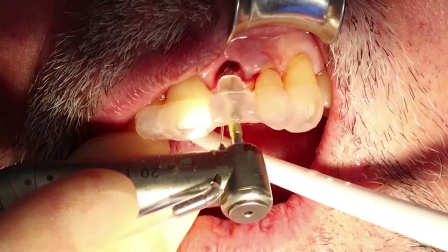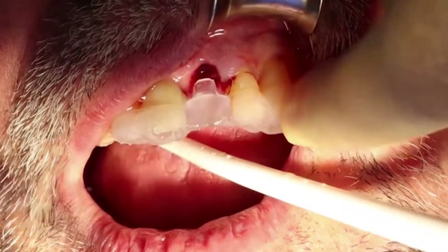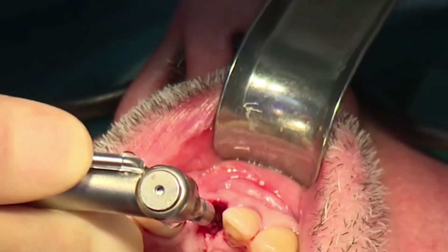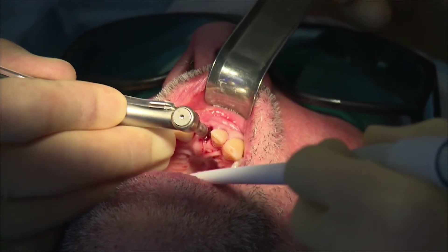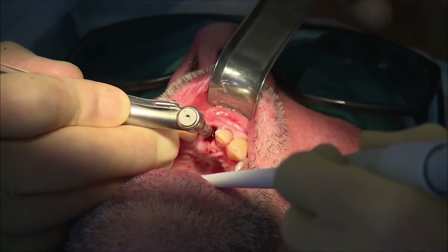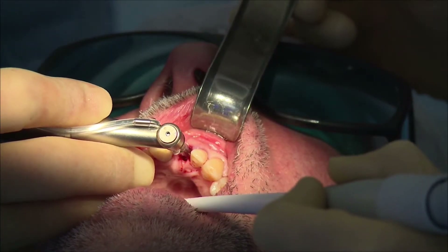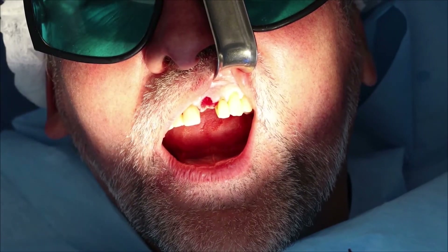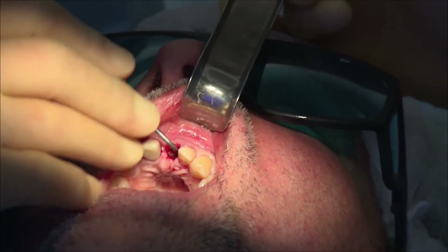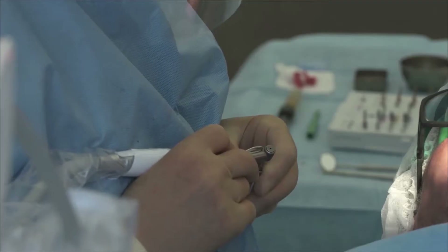I find that works very well. Similar to the Astratech EV, the drilling system is by numbers. So for a Prime Taper 4.2mm diameter such as this one, we're using drills 1, 3, and 4. But instead of having separate cortical drills, we use the subsequent drill for the cortical preparation. In this case, drill number 5 would have been used for the cortical drill.